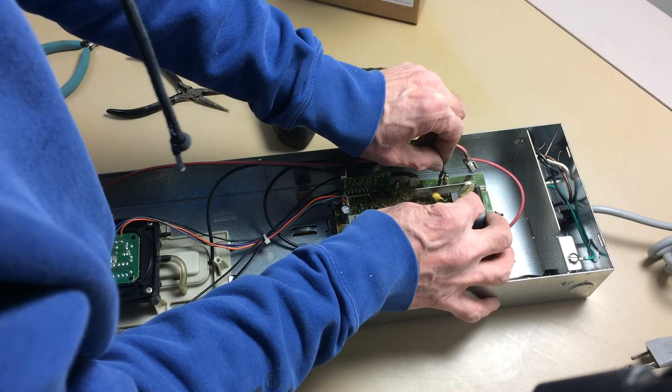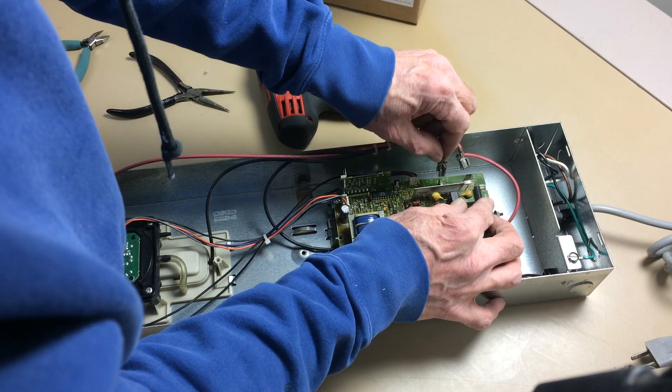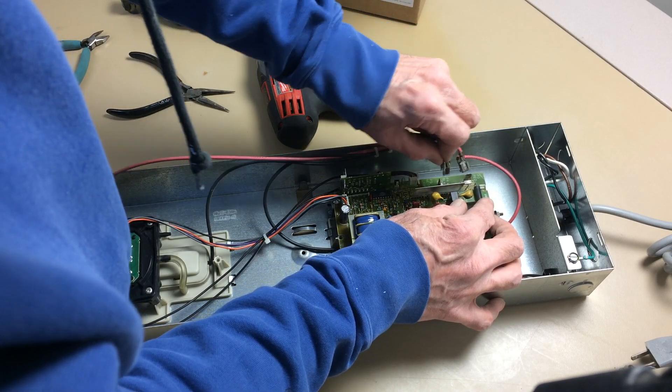Also notice when I wiggle the wire, I'm wiggling it in the direction of the connector — I'm wiggling it this way, not this way.